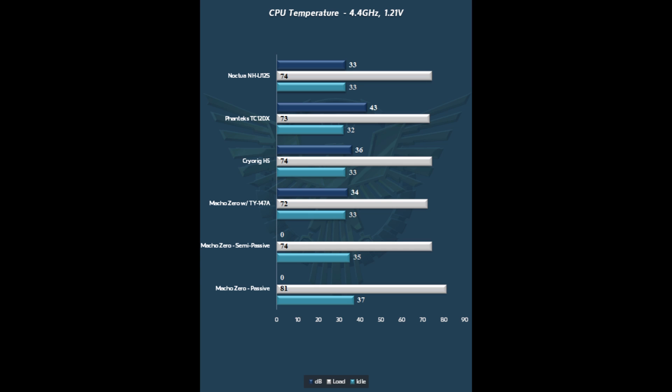The Noctua NHU12S definitely has a different tonality and is not nearly as noticeable as the CryoRig H5. Even though the dB difference is very minimal, the H5 has a slightly different tonality which makes it a little bit more noticeable outside the case. But all in all, performance is excellent throughout, and it definitely keeps up with the best of the best in its class.